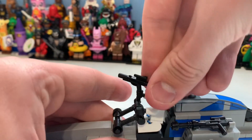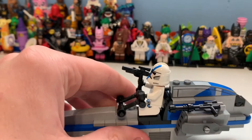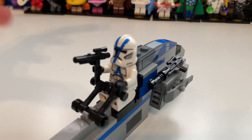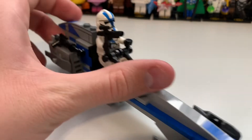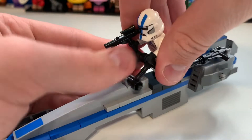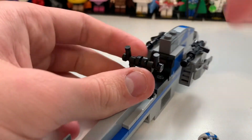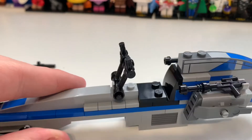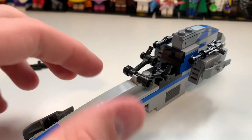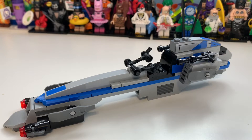Here you can see the trooper on the speeder, and you can actually hold both halves which looks pretty amazing. You can see the engine there on the side, and then the controls, which are really cool. The way it works - you just unplug the figure from there. There is some risk of him falling off, but that's just how it goes. The seat is done really well, and the controls don't actually pop off. That is the BARC speeder, and I think it's absolutely amazing.